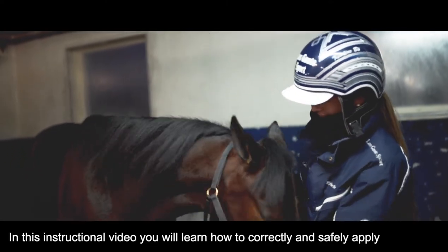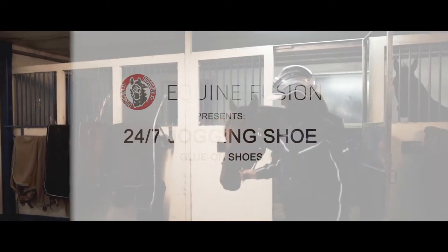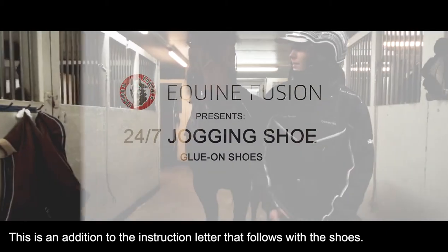In this instructional video you will learn how to correctly and safely apply the Equine Fusion 24-7 Jogging Shoe. This is in addition to the instruction letter that follows with the shoes.